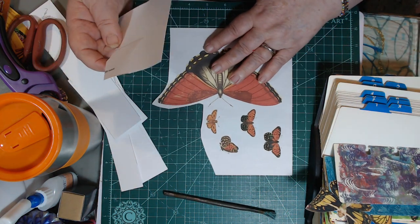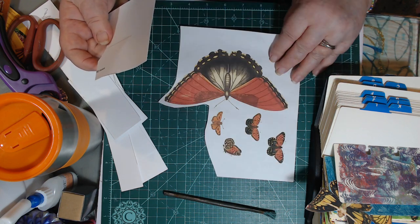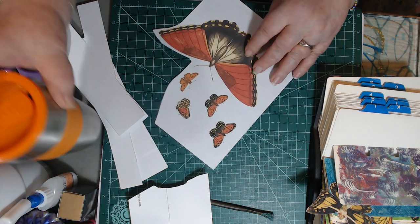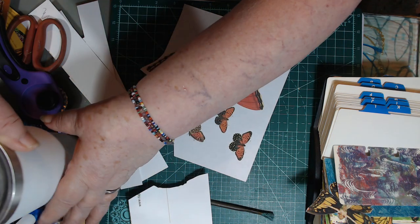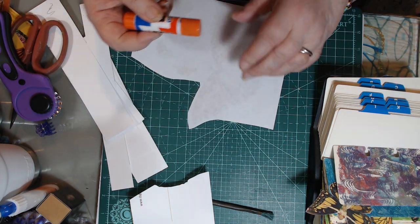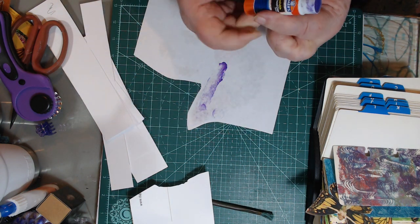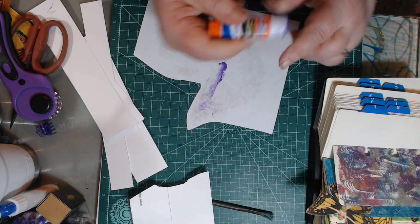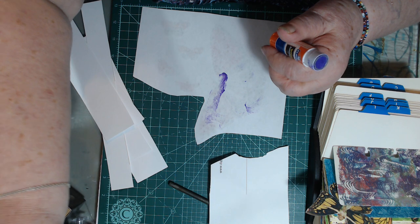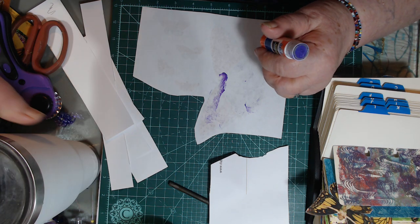I printed out some butterflies because I just love butterflies. This one's got big butterflies. I'm going to cut this out but I want it a little bit heavier, so I'll back it with cardstock. That's the end of that glue stick, but I have another one right here close in proximity.